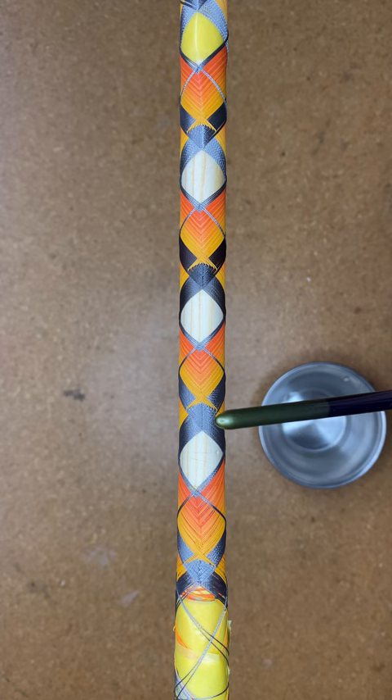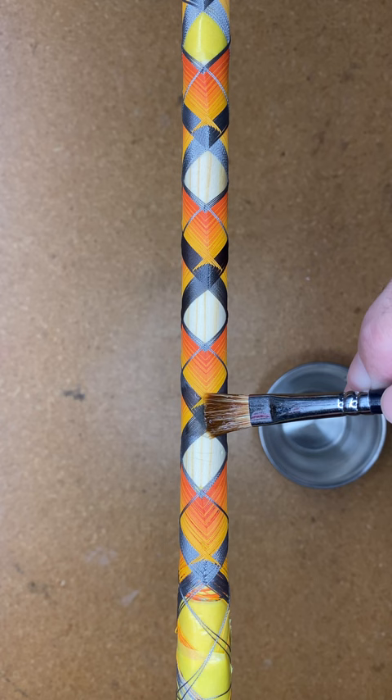As you can see right here, if I take the distilled water on my brush and brush it over the thread, that will show me what my wrap will look like once the finish is applied and dry. Only use distilled water.